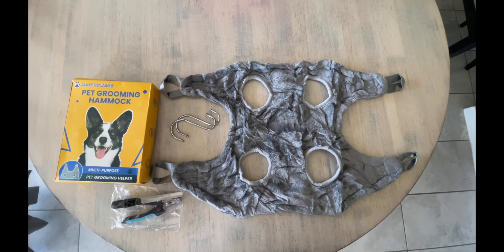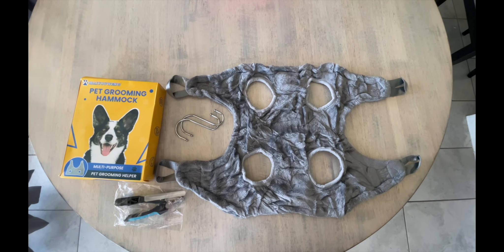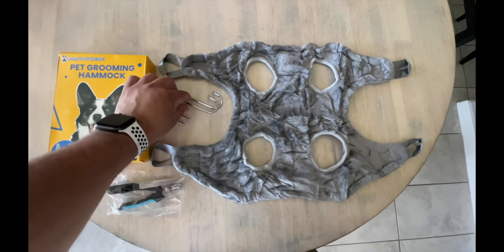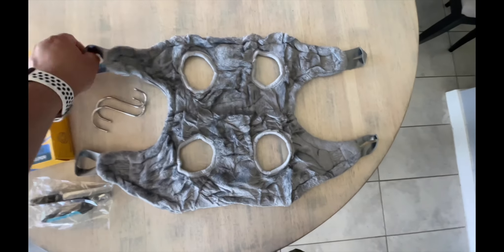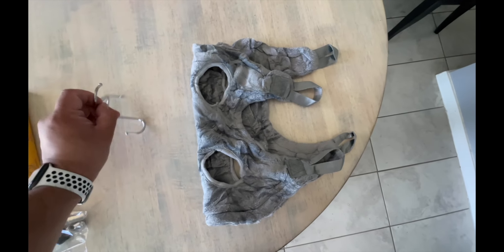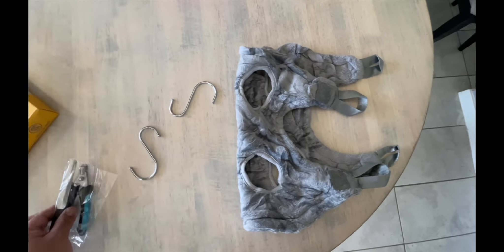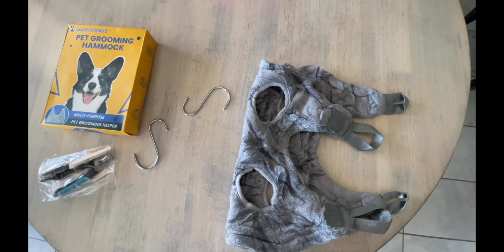Hey guys, welcome back to Just the Board. Today we're gonna try out this little kit we got for hanging your dog up to trim its nails. This is what came with it - so obviously this was the box. You got your two hangers here, you stick the dog in, it's four legs, you roll this up like so, dog's in there, you grab it and hang it. It actually came with some nail clippers too.